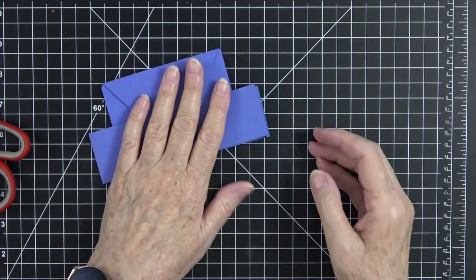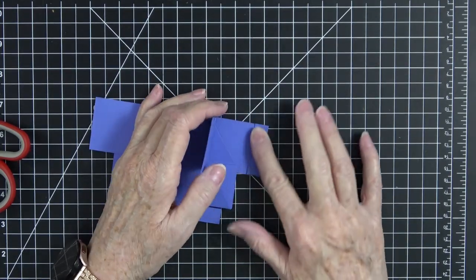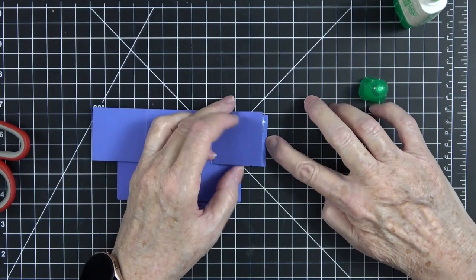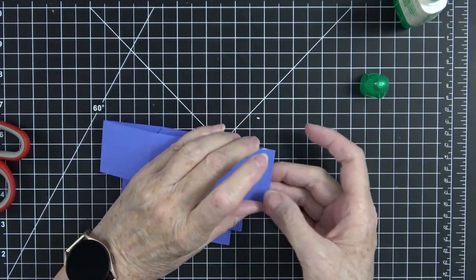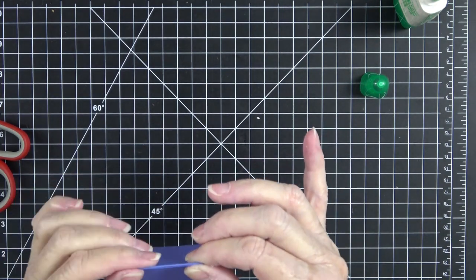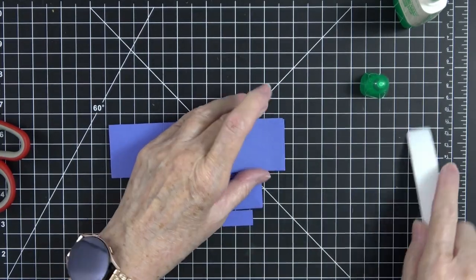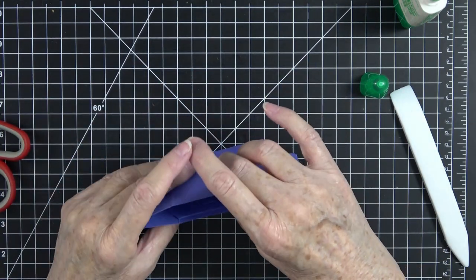The only thing left is to glue this piece down. Remember everything folds, so you can fold it any way you want to put it together. I'm going to fold it with this going up to take a little of the bulk out. Put glue on that little tab, press it down in place. You could put a little paper clip or binder clip on this — I'm just going to hold it with my fingers and use my bone folder to press everything out and even the glue.